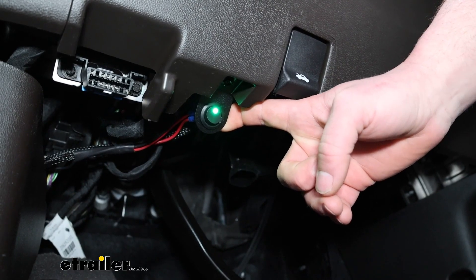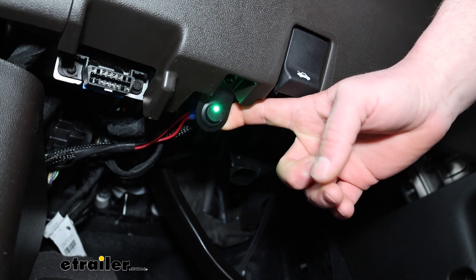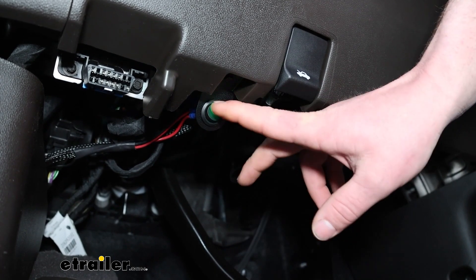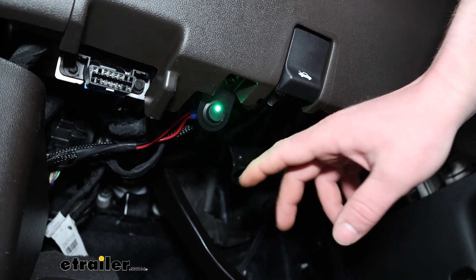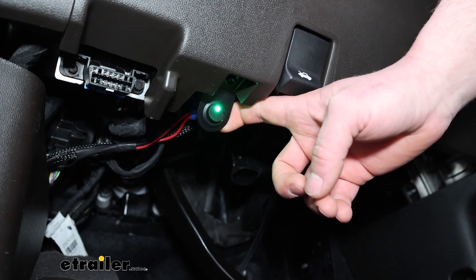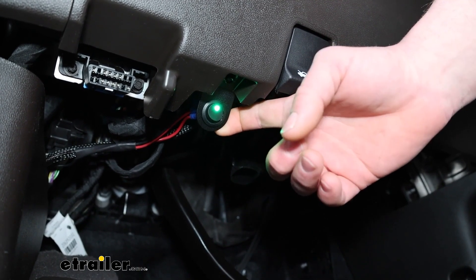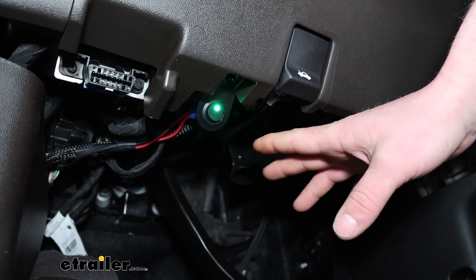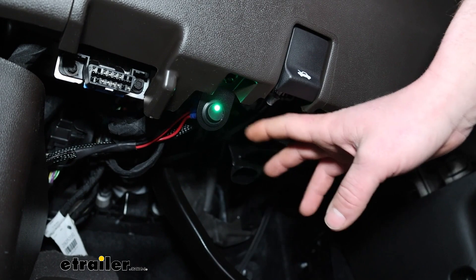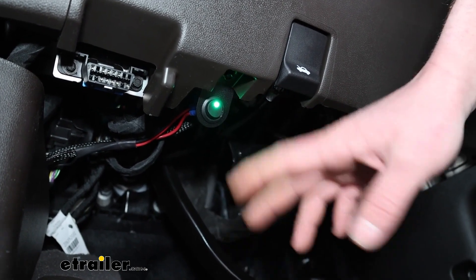They do come with a switch which can power the running boards off and on. Something I've noticed though — it seems like the LED stays on all the time when it's in the on position. If you're going to be parking the truck for a while, it might not be a bad idea to turn them off so that light turns off. It's a tiny LED so it's probably not going to drain the battery, but the fact that you are able to power these off and on easily kind of overrides that.